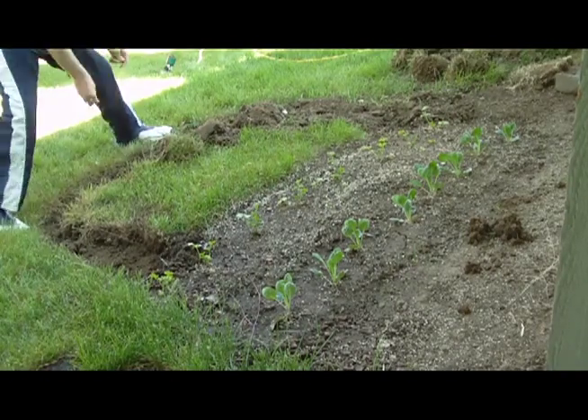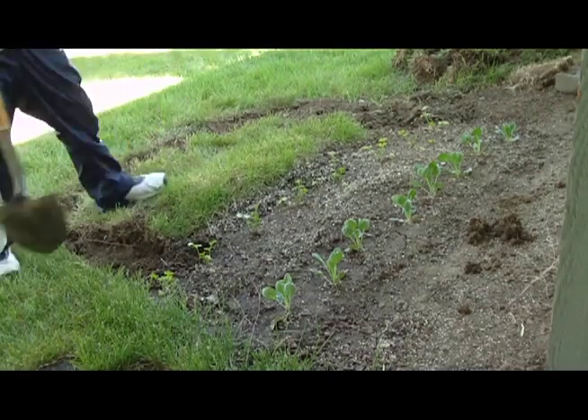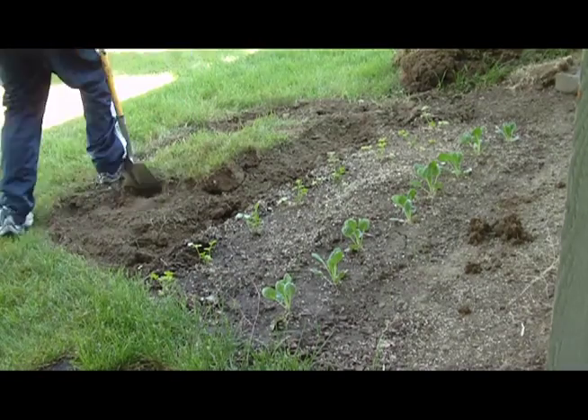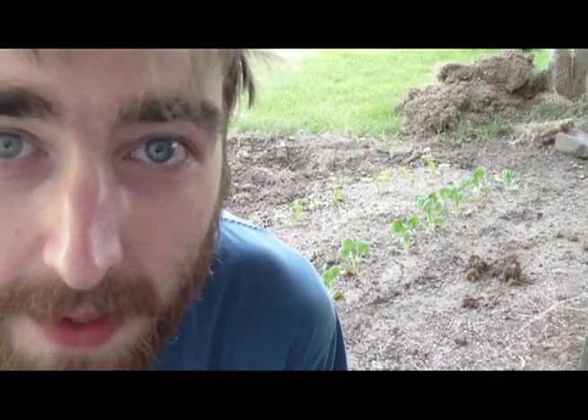I'd like to set up an aquaponics system like this guy, but I don't have the time or money or seasonal regularity. The ground is hard and rocky and crappy and we're going to have to change that. So I got some potting soil and a big bag of perlite.